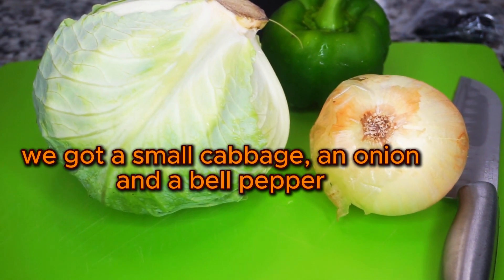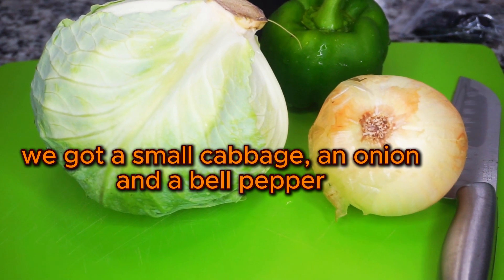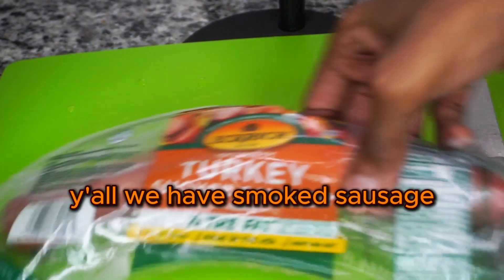We got a small cabbage, an onion, and a bell pepper. We have smoked sausage.